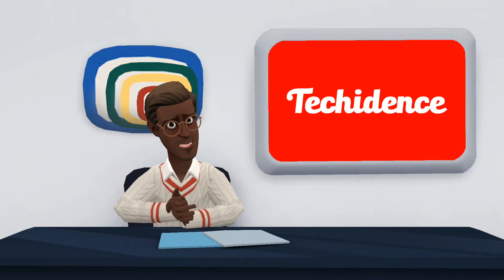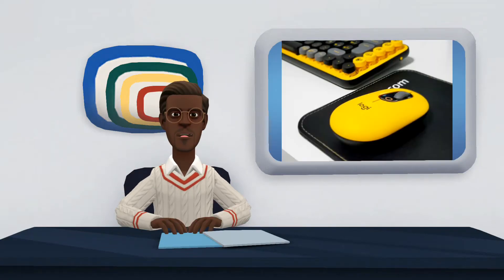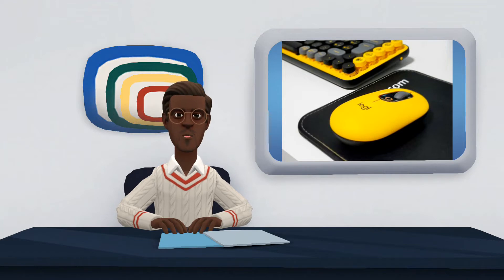Hi there! Welcome to my YouTube channel. In this video, I'm going to talk about Logitech Popkeys and PopMouse. Let me start with the Logitech Popkeys Keyboard.